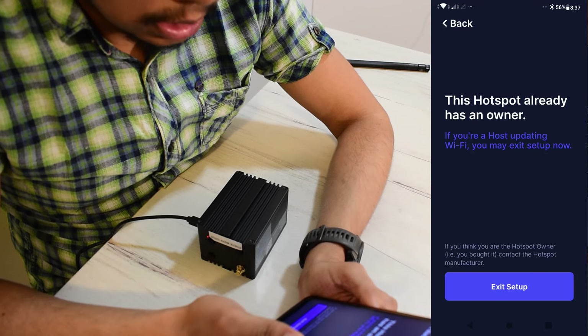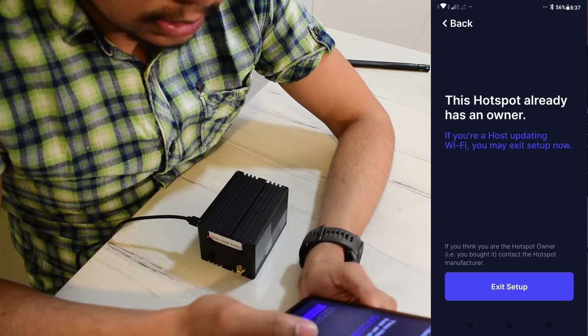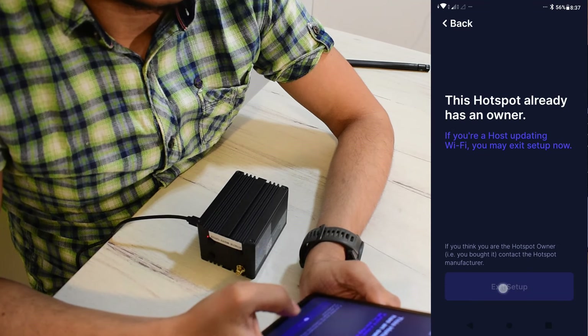It says 'this hotspot already has an owner' — that's true because it belongs to Noble IoT. If you're a hotspot operator you may exit the setup. So I guess I just simply exit.